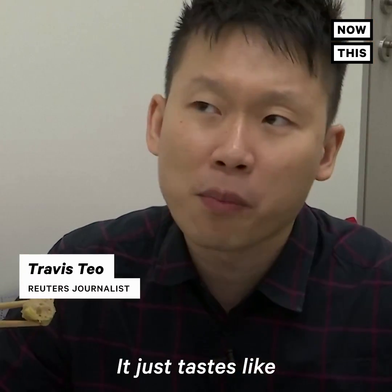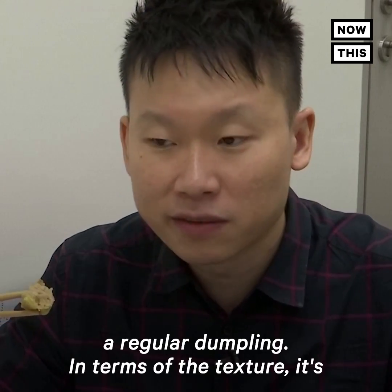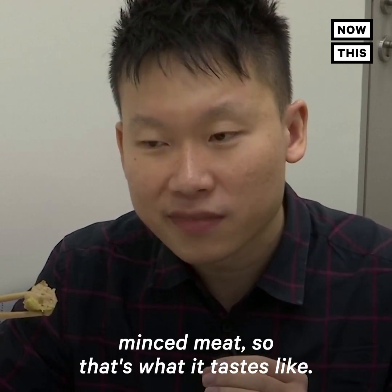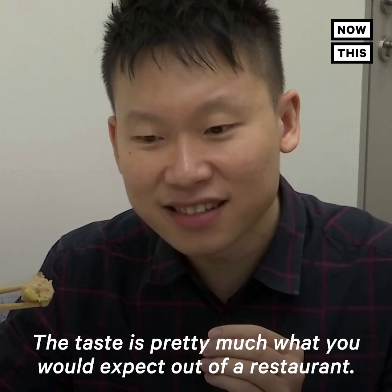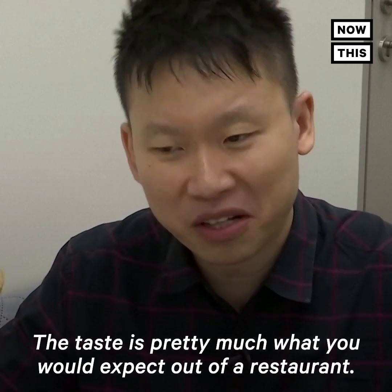It just tastes like a regular dumpling in terms of the texture — it's minced meat, so that's what it tastes like. The taste is pretty much what you would expect out of a restaurant.